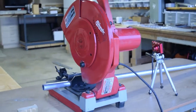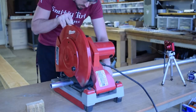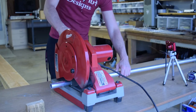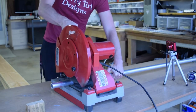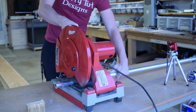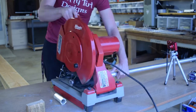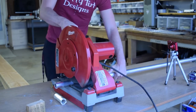I thought it would be a fun thing to try out — it definitely seemed within my realm. After talking, he wanted to do steel, and I told him that's going to be really heavy, so I talked him into aluminum. The material itself is more expensive than steel, but as far as lightweightness goes, aluminum was definitely the way to go.